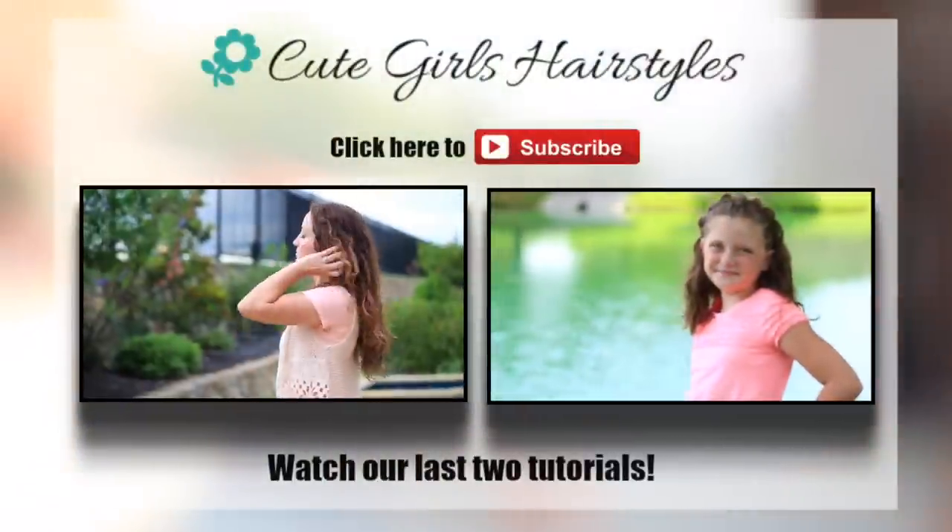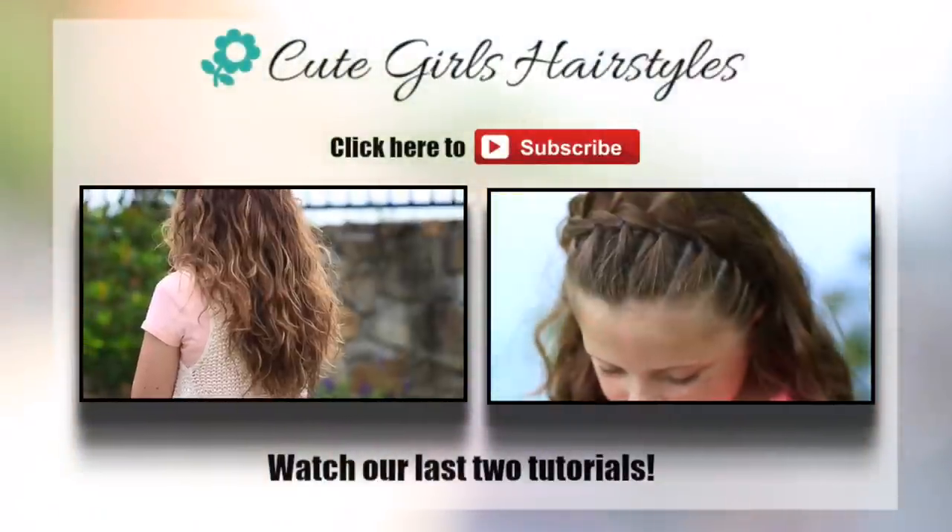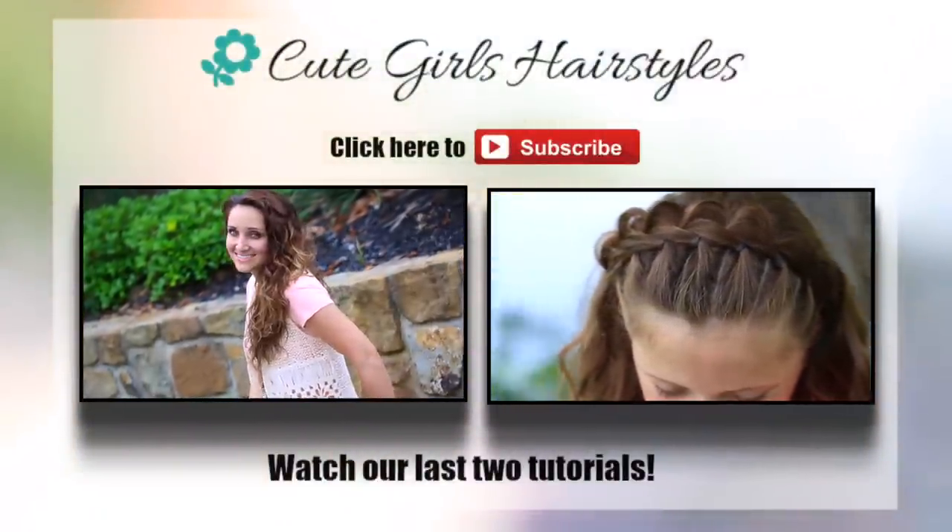Bye guys! Be sure to check out our latest two videos that you can find here, and show us some love by clicking on the subscribe button.